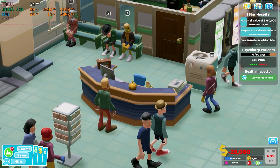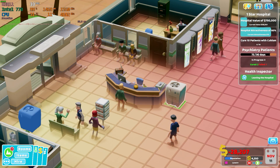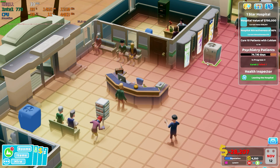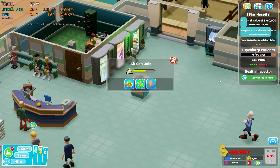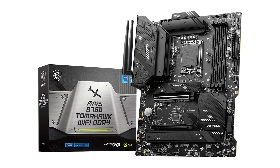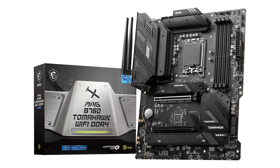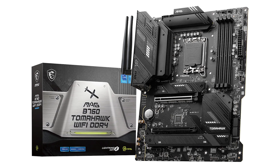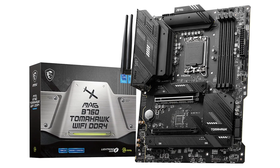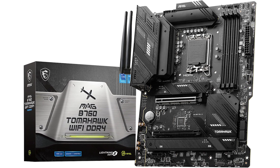The processor is the Intel i5-13500 — not the K version or the F version. This is the one with integrated graphics, hence why we're doing graphics tests. The motherboard is a B760 from MSI, the Tomahawk version, and all settings are set to standard — stock settings, nothing tweaked or changed. So this is the performance you're likely to get out of the box, just to keep things on a level field.